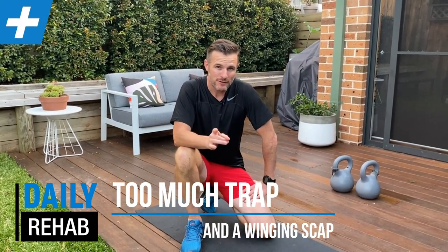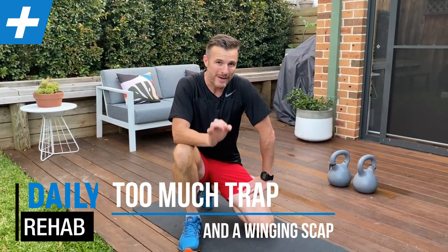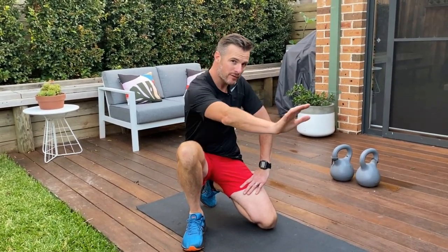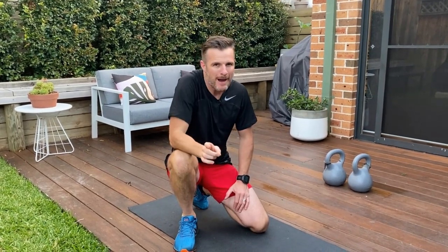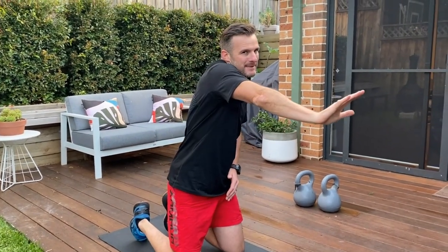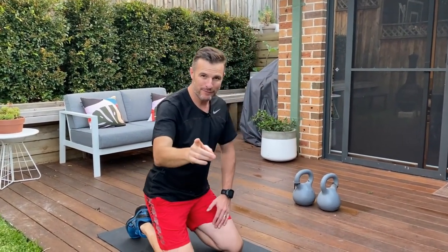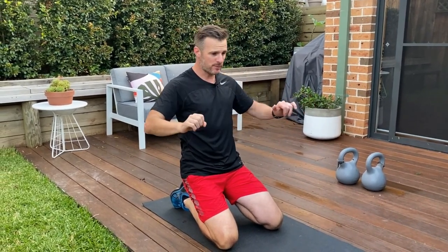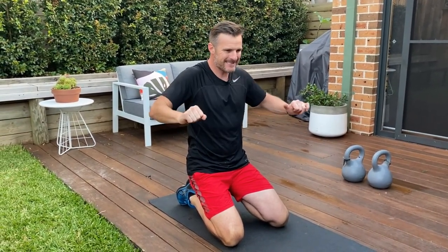Today I've got one for those of you who are working on a winged scapula and you're trying to do scapula presses, which is one of my favorites, where you're trying to work on your serratus anterior to get that shoulder blade nice and flat, or maybe you're trying to work on overhead stuff and you're trying to get that shoulder blade out. But if you're real upper trappy — meaning when you do that press you go upwards and you can't get it down — then I've got one for you.